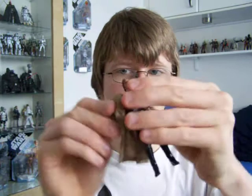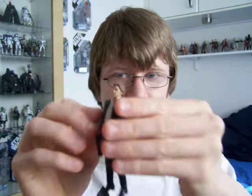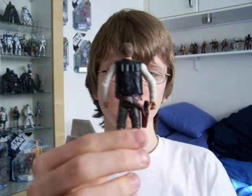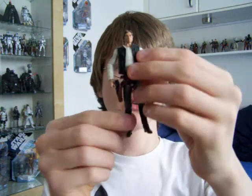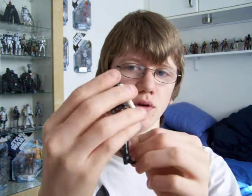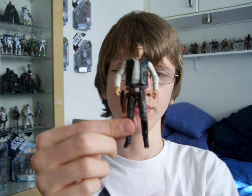As I said the coat is removable. I'll show you that now. Underneath is pretty good — nicely detailed. Pretty good likeness to Harrison Ford which I like a lot.